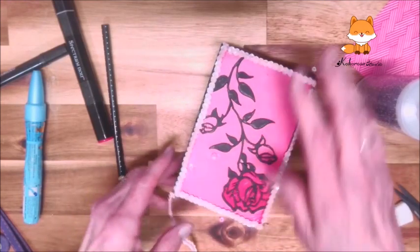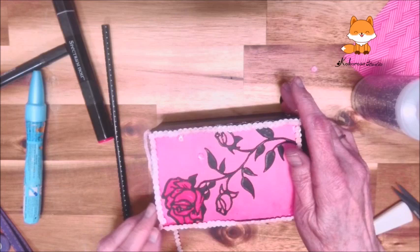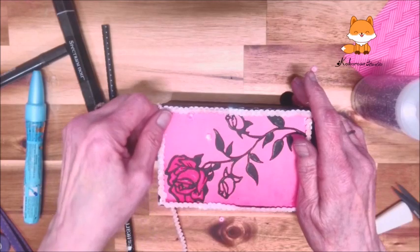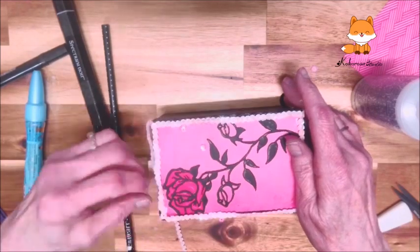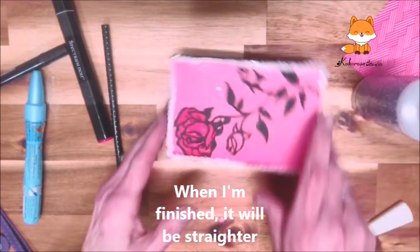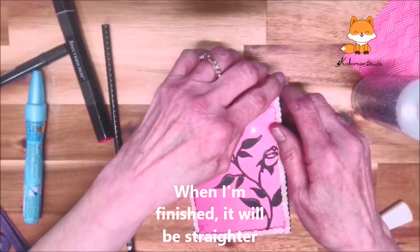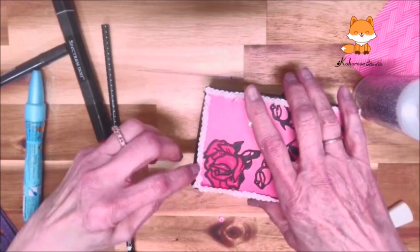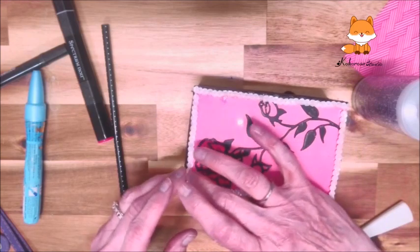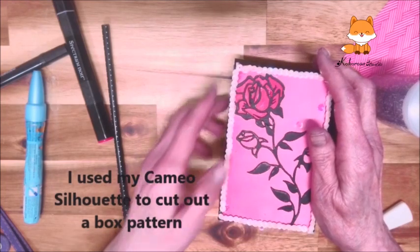Now this sequin ribbon — I guess you can call it — is a little bit delicate, so you have to be a little bit careful putting it on. And you can see there I have a little spot here and there that I need to adjust, but I'll just do that as I go along. So I've got it all done now as far as that part goes. A little bit of adjusting again, and it takes a little bit sometimes to go ahead and do the adjusting.